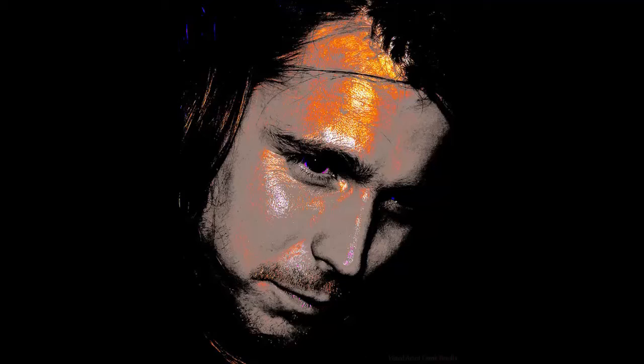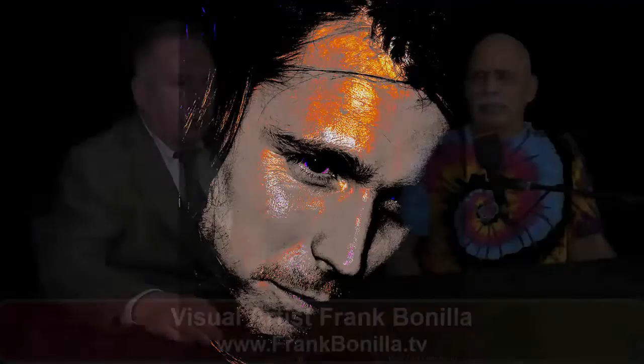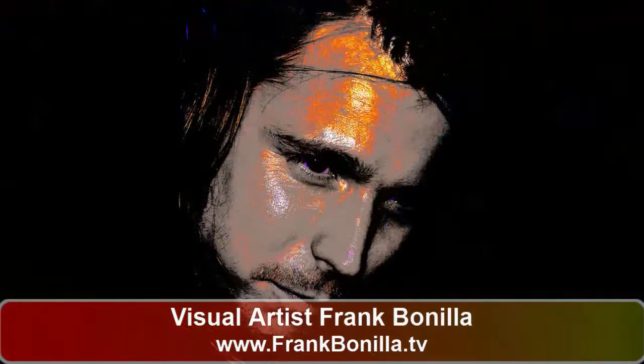Tell me about this one right here. This one — if you know Willie Nelson, that's his son Lucas Nelson. He was here a couple months ago. He played at Fulton 55. So I got a picture of him and modified it a little bit. That's a striking work of art.